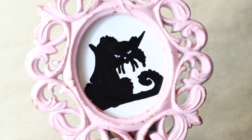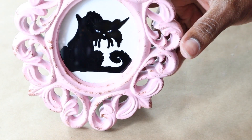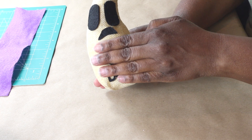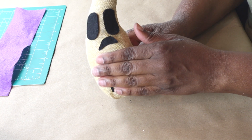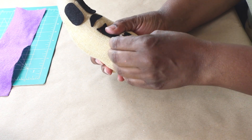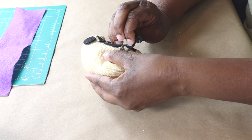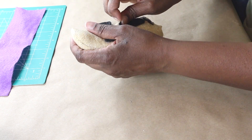You could put a different paper behind it for a different effect, but I chose to use white. For the last DIY, I'm going to make a bat gnome using this ghost. Happy ghost, sad ghost. I'm just going to remove the felt pieces from the front and set those aside to use in another DIY.